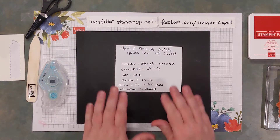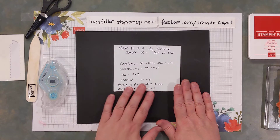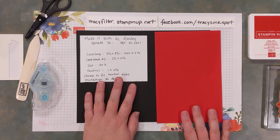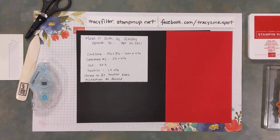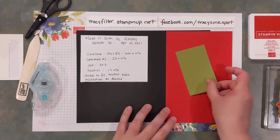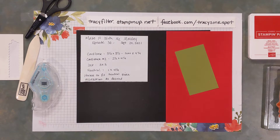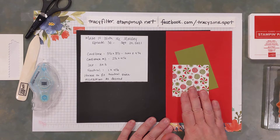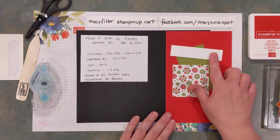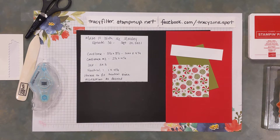So if you saw the post on Facebook, you know these are the dimensions you need for tonight's project. You need a card base that's 5.5x8.5 — I'm going to be using Real Red — and you want to score that at 4.25, so it's a normal card base. You need a second color of cardstock that's 2.5x4.25; I'm going to use Old Olive. A piece of Designer Series paper that's 3x3 — I'm going to use a piece from the Gingerbread and Peppermint Designer Series paper, which is on page 9 of our holiday catalog. And then you need a neutral piece that's 1 inch by 4.25 — neutral being white, vanilla, something basic like that.